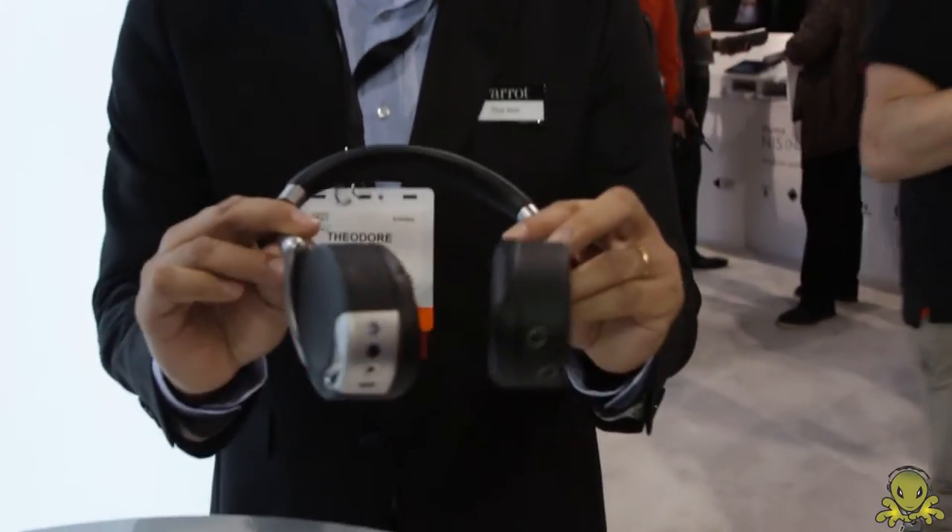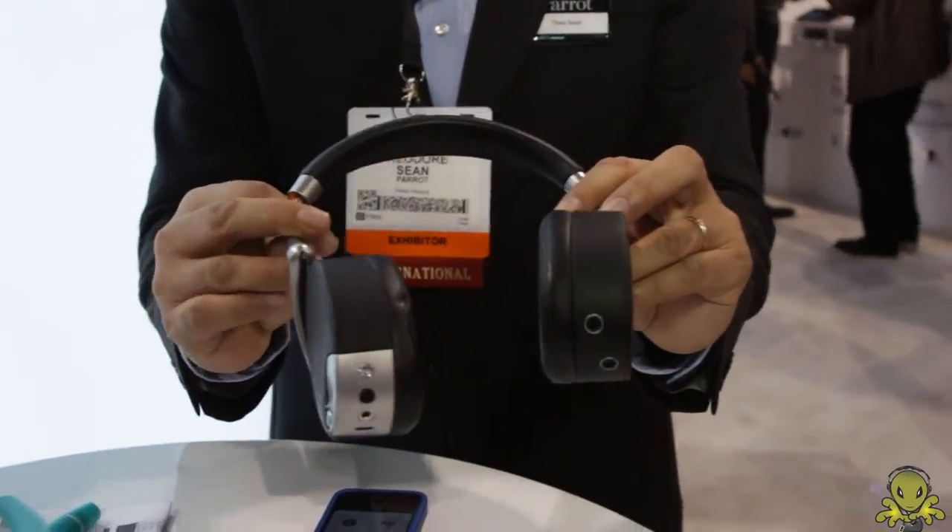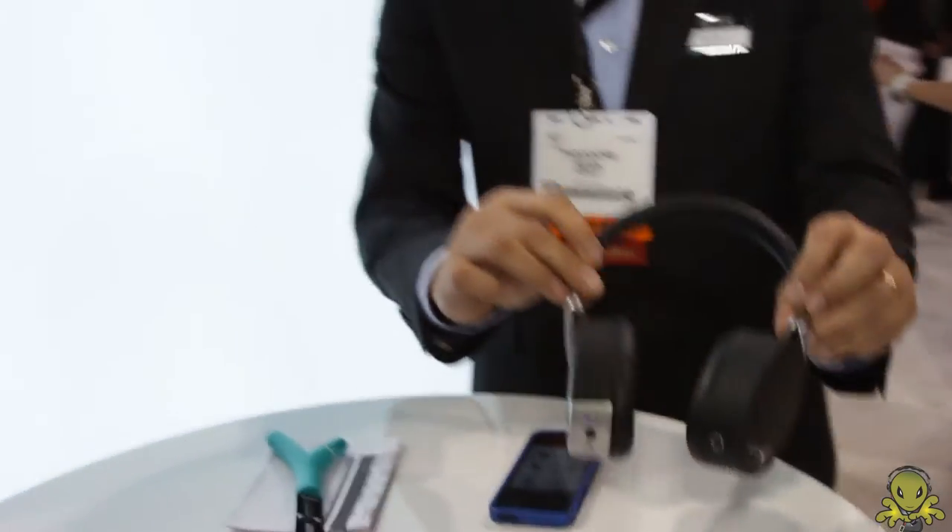Good morning, I'm Theodore Schoen, I'm the product manager at Parrot. And I'm going to show you today the fabulous Zik headphones — the wireless headphones for smartphones and tablets.